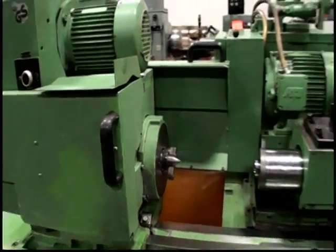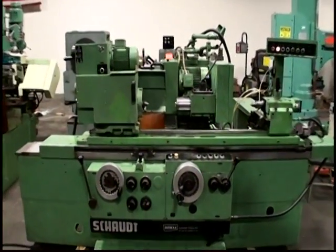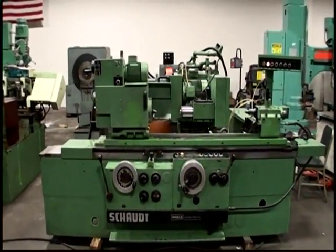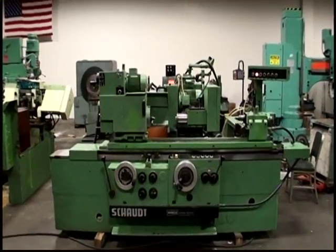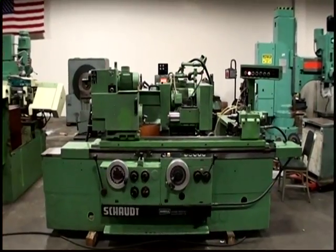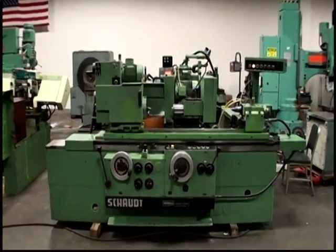And that's the Schout universal OD/ID grinder, made in Germany. Again, this is a Schout cylindrical grinder, model E450U1000, serial number 102125-1.